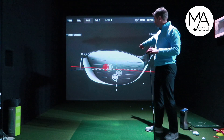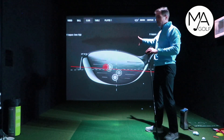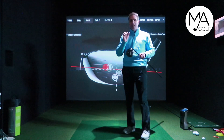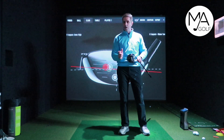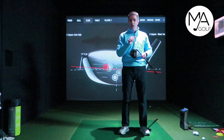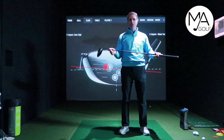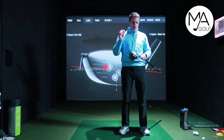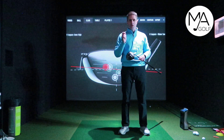The previous one was out the bottom and still did quite well, and the other three were around the center — not too bad at all. As a driver, it sits nicely behind the ball, you've got three different options, and it feels very nice off the face. When you're spending around the 500 quid mark, you've got to put this one in the mix. I think this is a very good driver.